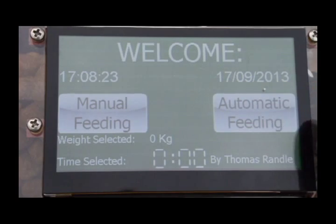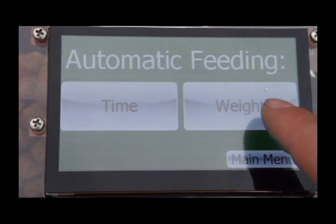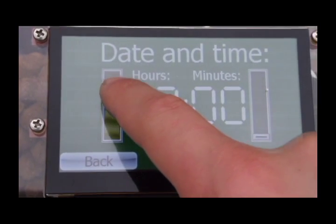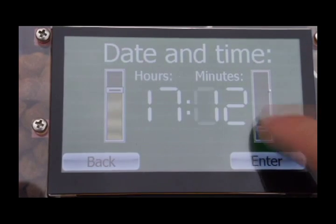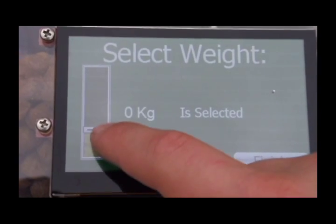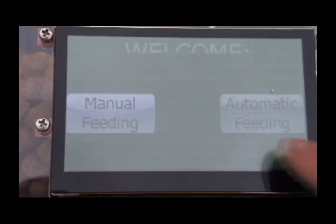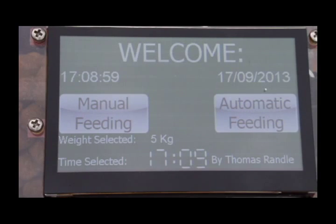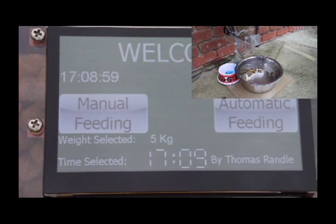In automatic feeding, we can see how the screw can be turned from a set time. The time was 1708; we are going to make it 1709 and set the dog weight to 5kg. This has worked out how many revolutions the screw will need to turn for a 5kg dog. As you can see, the screw has turned at the correct time and has delivered the correct amount of food for the 5kg dog.